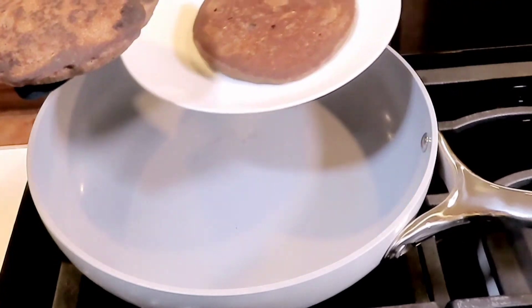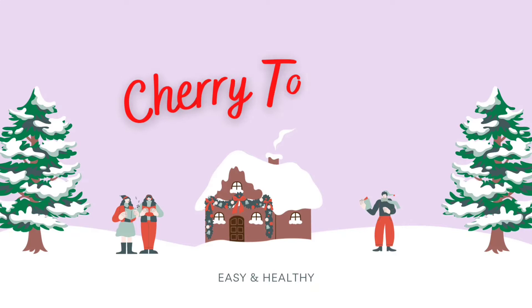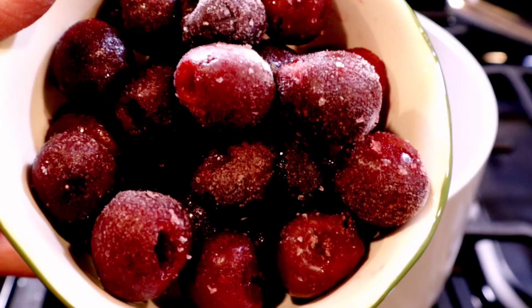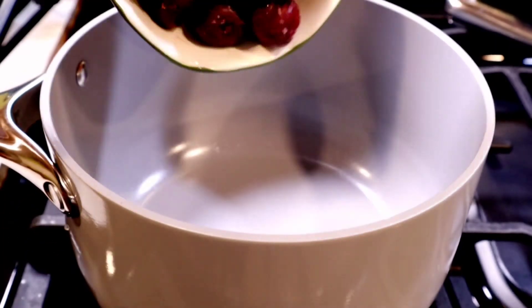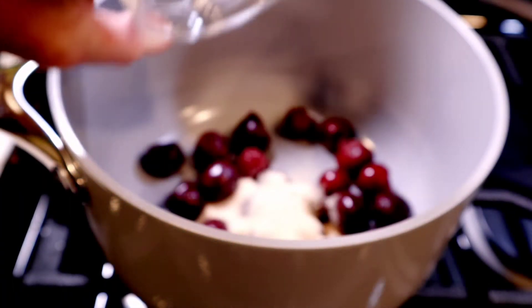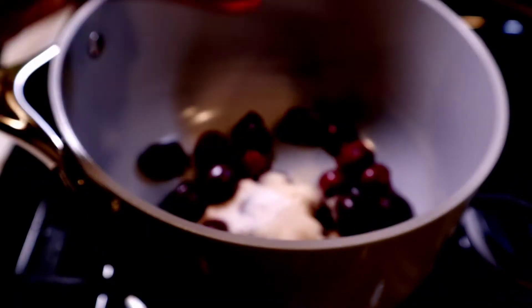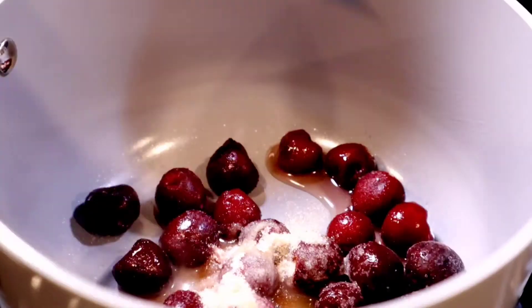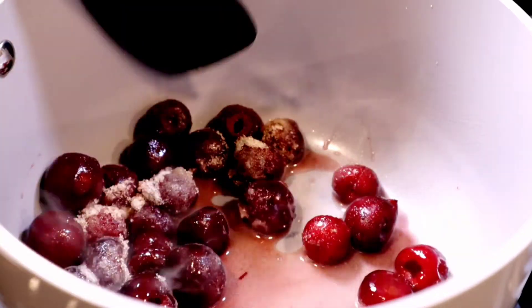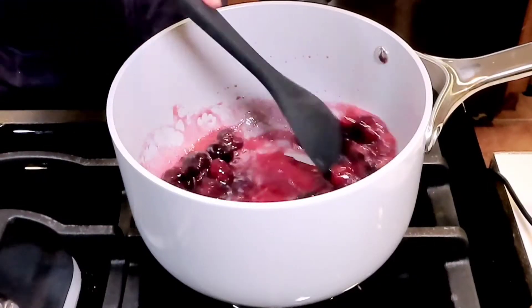Now we're gonna make a holiday topping — a cherry topping. It is so good. In a medium saucepan heating up on the stove, we're gonna add in our frozen cherries along with monk fruit extract or any other type of granulated sweetener that you love, a pinch of salt and some water. We're gonna heat this up on a low-medium until it begins to simmer.